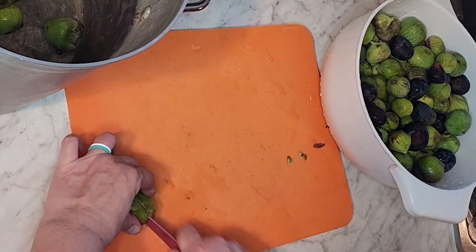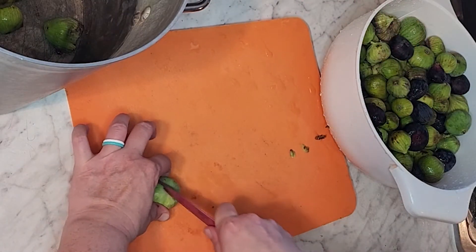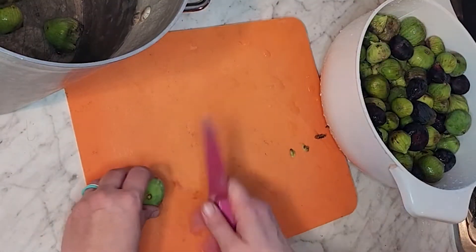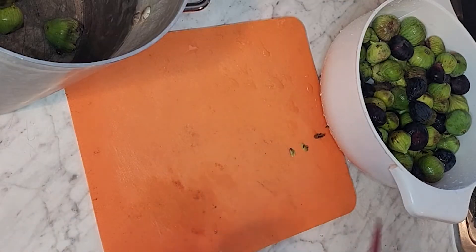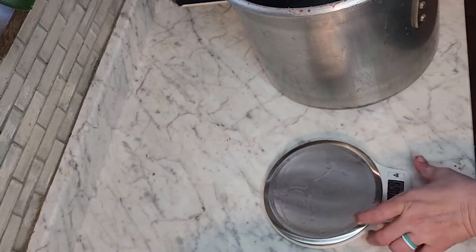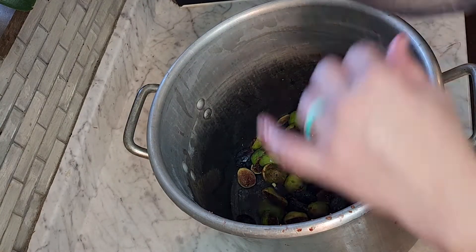I told the guy at the market that I was a canner, and as soon as he knew that he said, 'Do you want these figs? They're almost bad but they're perfect for canning.' I said heck yes. You do have to go through them though — this one's bad, see? That's moldy, you don't want to use that. After that extremely messy process, we found out that we have 12 pounds of figs.